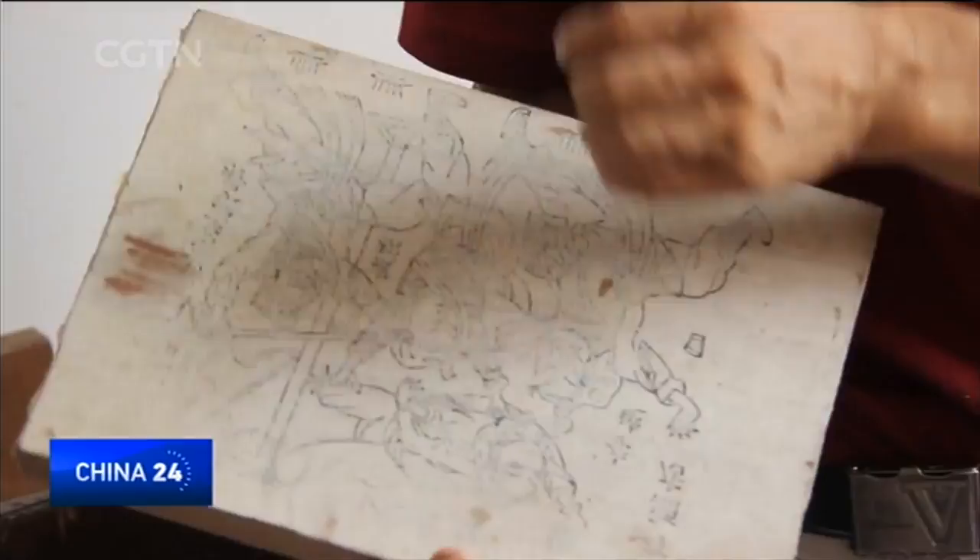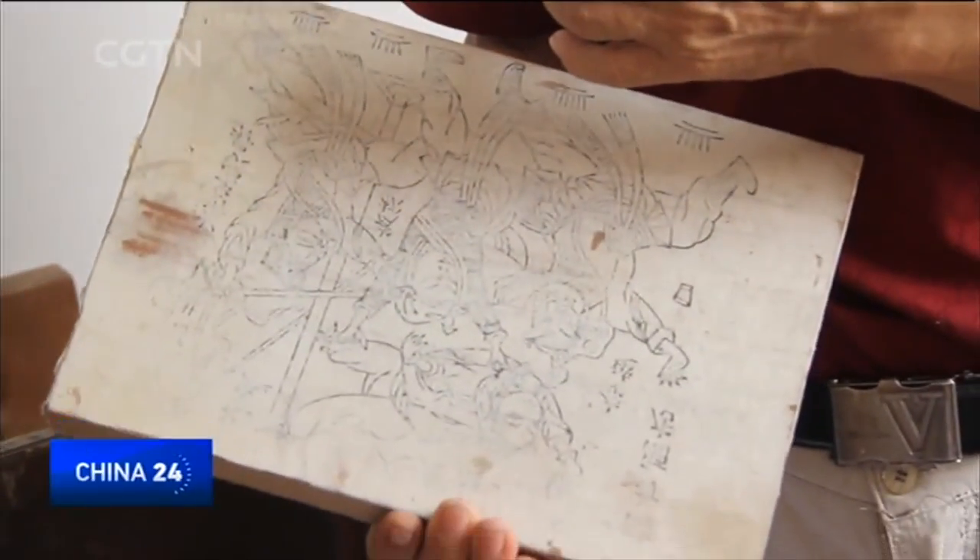Ren Helin is an inheritor of woodblock printing. He has spent two decades to preserve this traditional craft, but it's no simple feat.